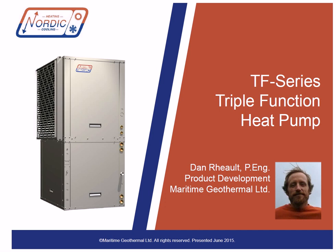The TF series uses R410A refrigerant and is available from a nominal 3 to 6.5 ton size in left and right air return configurations. The TF is ENERGY STAR rated. Note that the largest size, the TF80, is a single-speed compressor and for that reason doesn't have the ENERGY STAR rating.